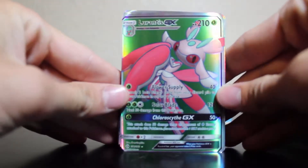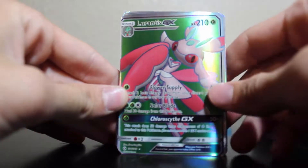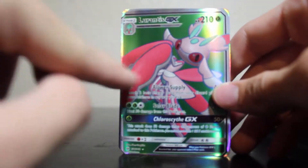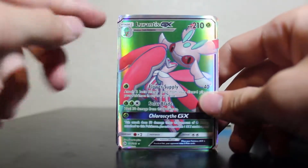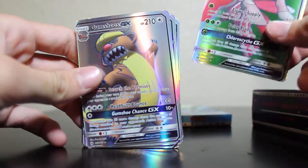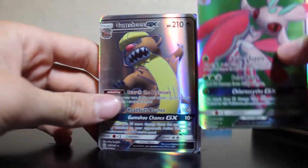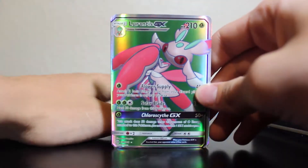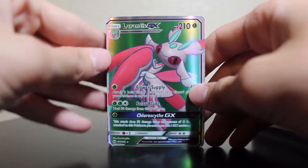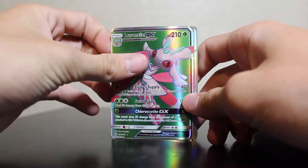Obviously this is not a real Hyper Rare because it doesn't have the texturing on it — 'texturation,' that's a word. And all of them are way off-center, way off-center. But yeah, I mean, this is actually not bad — I expected it to be a lot worse. Actually, I'm going to keep that for my collection, just to show you guys how stupid I am.